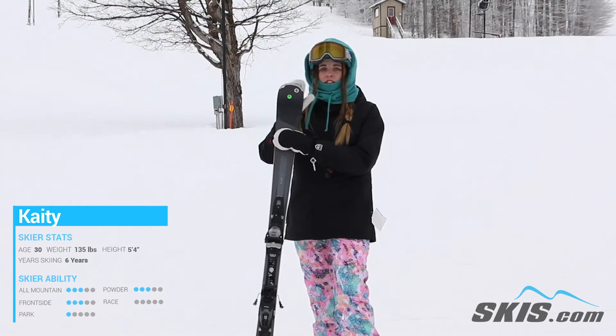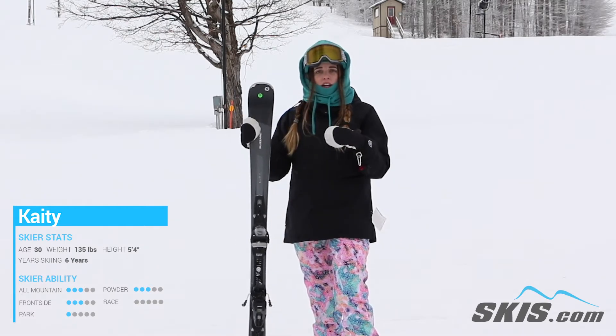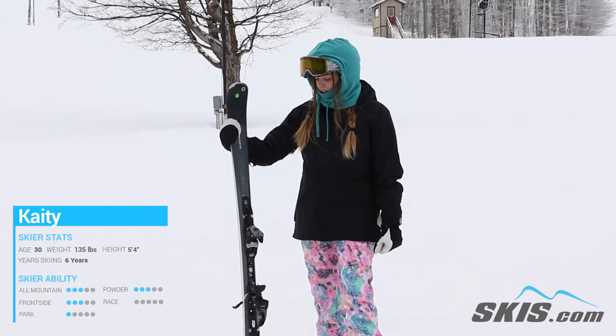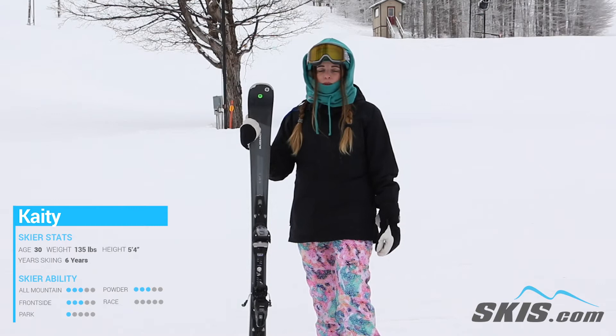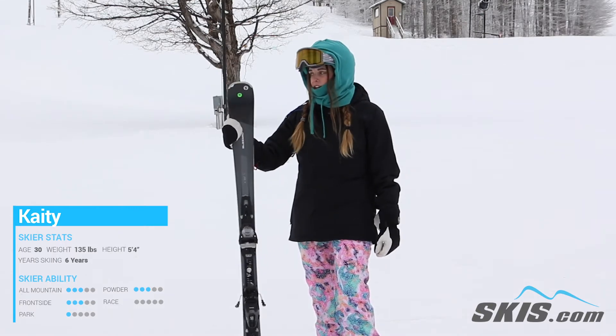A little bit of a wider tip here gets you out of the crud and a little bit softer snow, but this is definitely a dedicated frontside ski with that 72 millimeter waist width. It kind of craves those groomers.